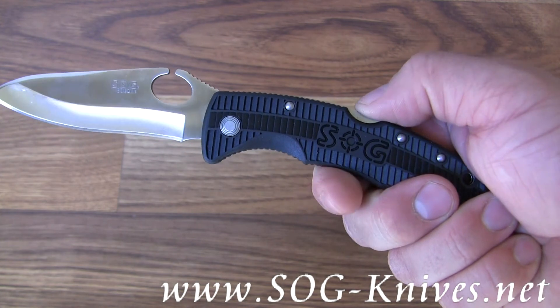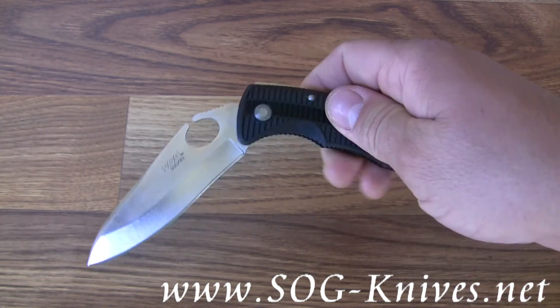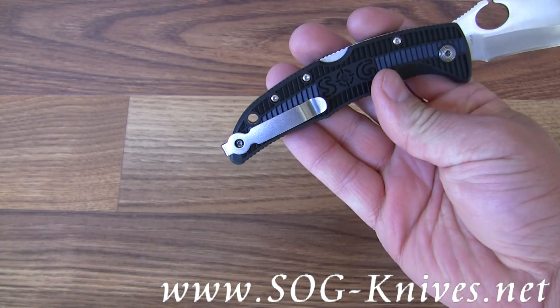The blade is held in place with a lock back that's built into the handle, and it's got a bayonet style pocket clip on the end.